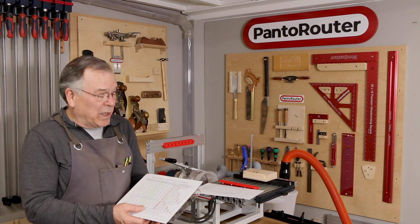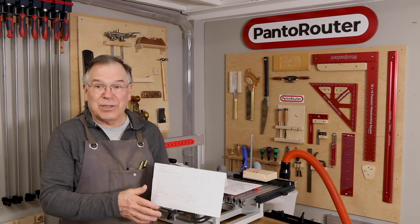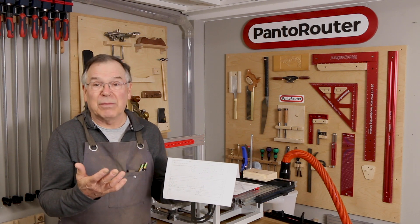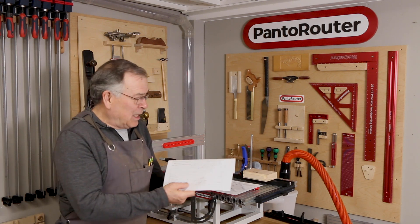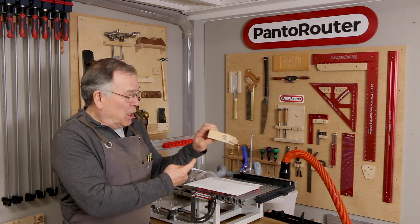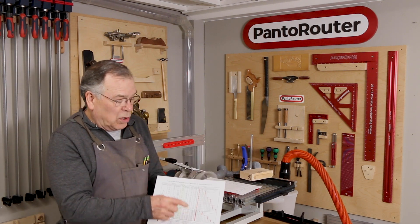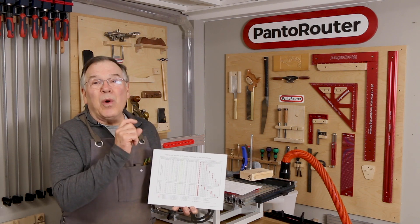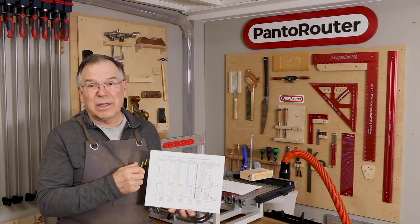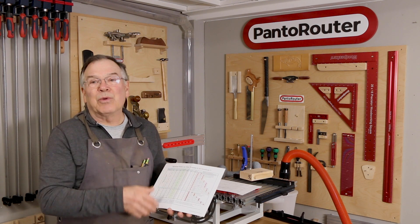Well, every once in a while there is a specific need. In this case, one of our customers has a contract to cut the tenons on the ends of bed rails — hundreds of them. And they had to be exactly 4 5/8 inches long by 23/32 inch thick. We can get the 4 5/8 inches long using our 3 1/4 inch set, but it wouldn't cut 23/32 and get the same 4 5/8 inches on the width. So we're going to show you how we modified the template in order to accomplish his requirement.